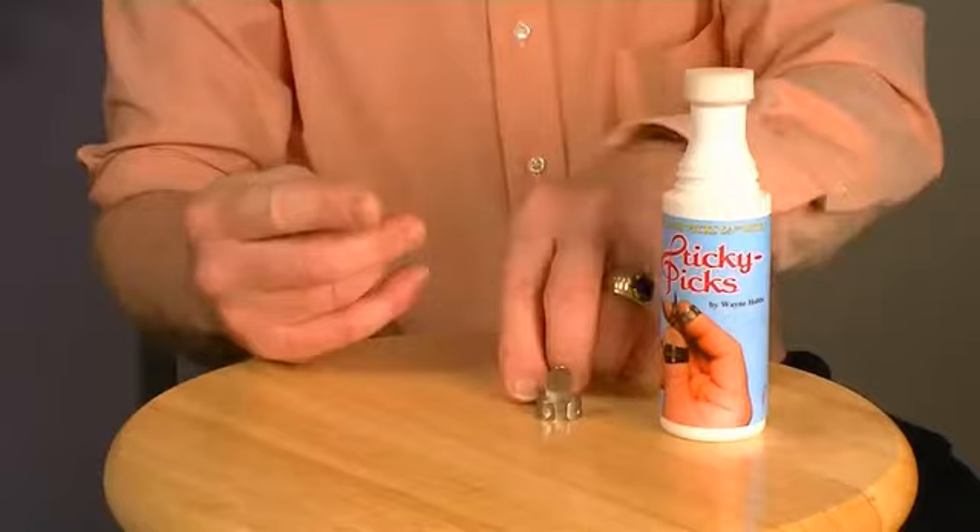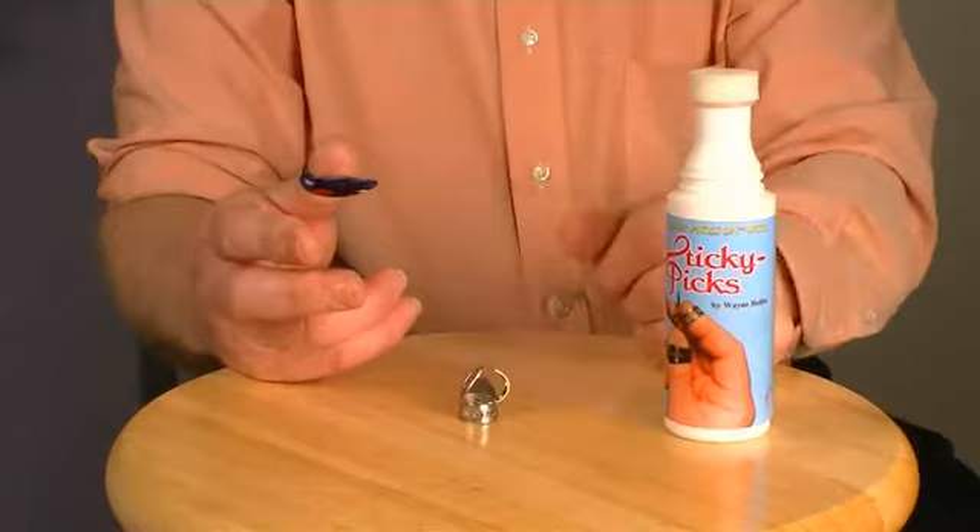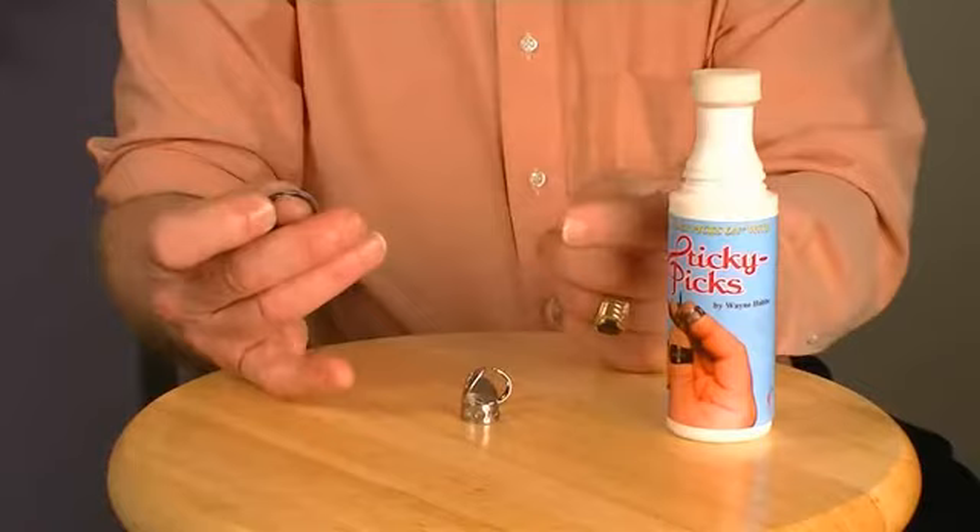Using sticky picks is quite simple. First, place your picks on as you normally do and adjust them for a comfortable and natural feel. The picks should pull off your fingers with little pressure — this is normal. Notice how the thumb pick can easily rotate on your thumb. Again, this is normal but not very desirable for heavy picking.